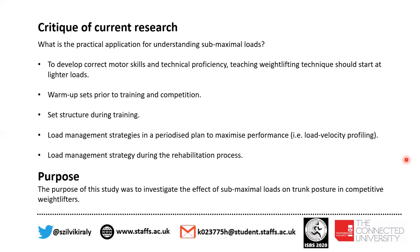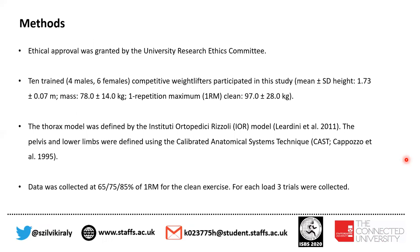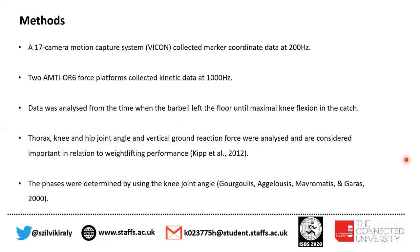Therefore, the purpose of our study was to investigate the effect of submaximal loads on trunk posture in competitive weightlifters. Ten trained competitive weightlifters participated in our study and we collected data at 65%, 75%, and 85% of their one repetition maximum for the clean exercise. For each load, three trials were collected. A 17-camera motion capture system collected marker coordinate data, and two force platforms collected kinetic data.